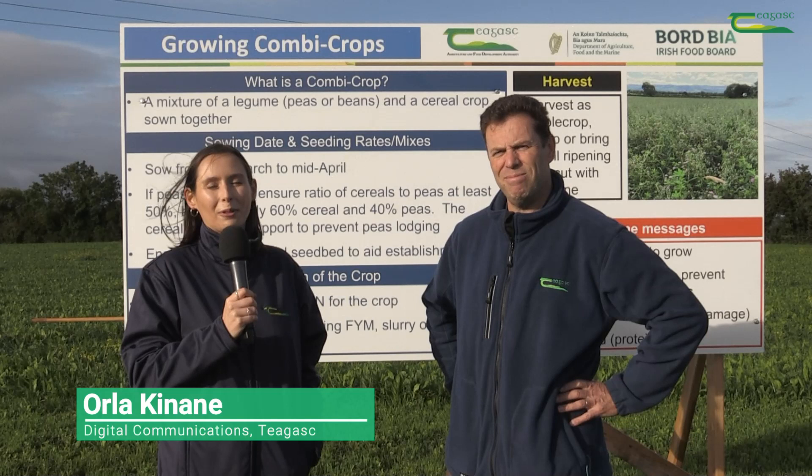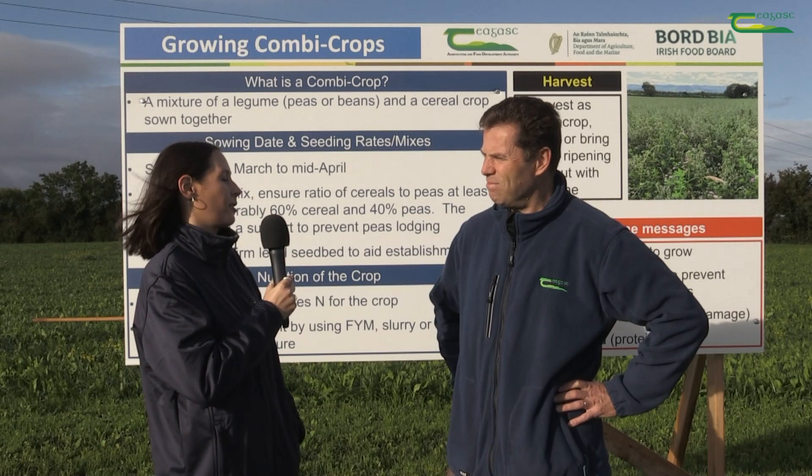We're here at the National Organic Beef Open Day and I'm speaking with Martin Burke, Organic Crop Specialist. Martin, could you tell us what you're talking about here today?